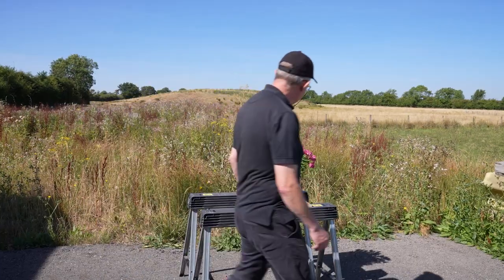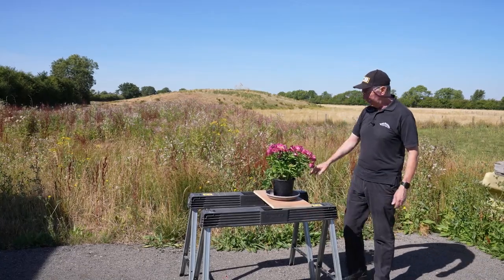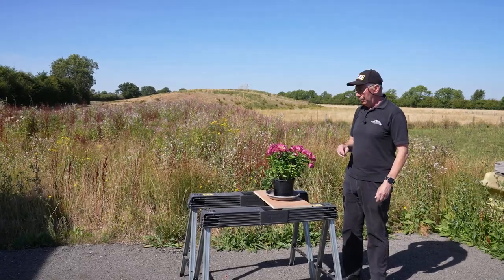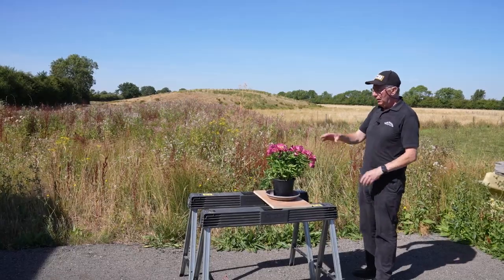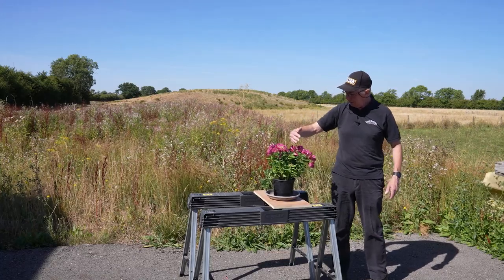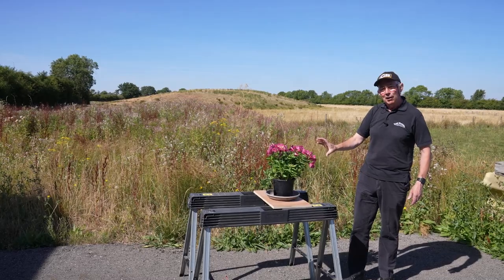To get this picture, I have the plant set up on a trestle just to give it a bit of height. What I'm going to do is place a tripod so that the sunlight is actually coming from behind the plant. So the sunlight is coming in this direction, and I'm going to place the camera about here.